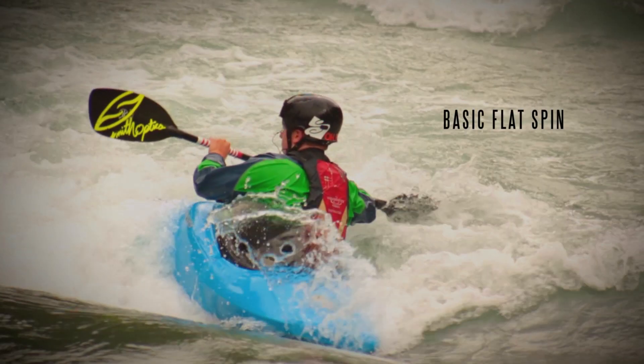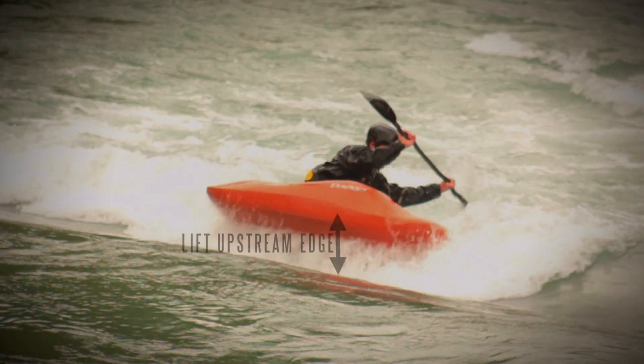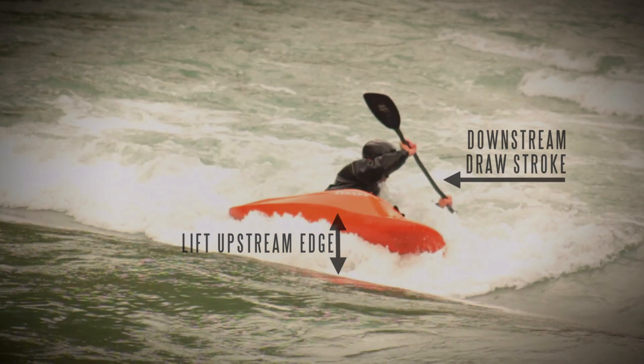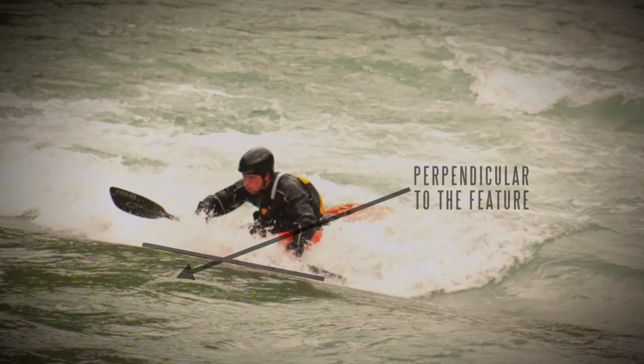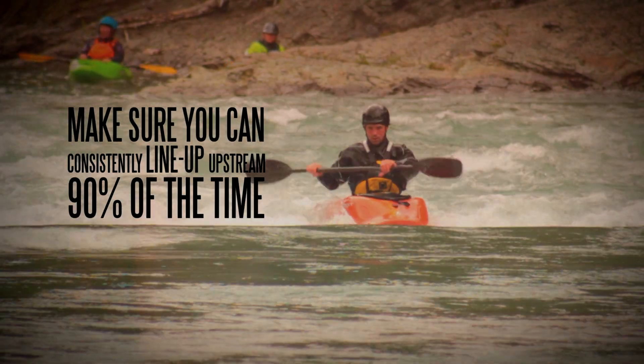For this video's purpose you can use a basic flat spin or a simple lift of the upstream edge combined with a downstream draw stroke. Before moving on to step two, you want to make sure you can consistently line up upstream, say nine times out of ten.